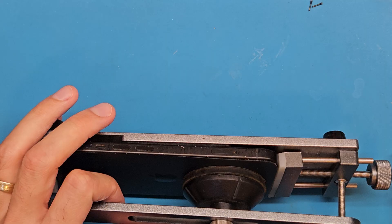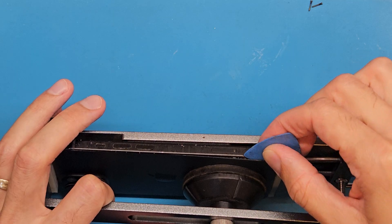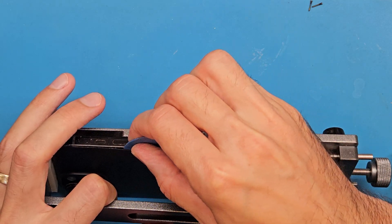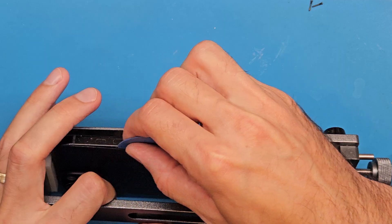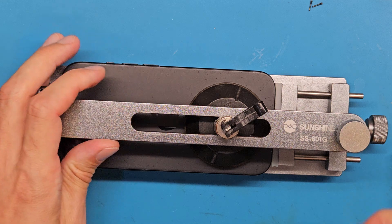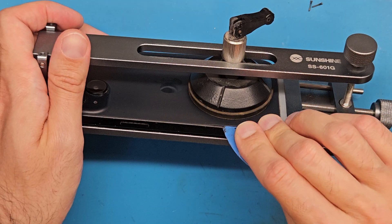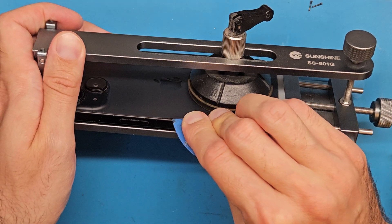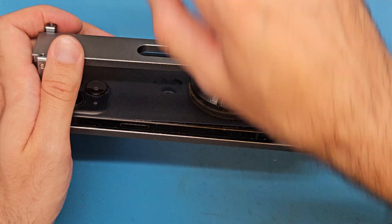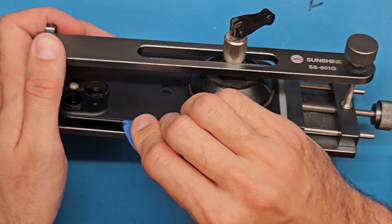Finally, after using extra heat from our hair dryer, this managed to open up and create a gap. Now, using a plastic tool, go up until here but don't go until the end because you might break the back cover. Nice and easy using a very thin plastic tool. I used a lot of isopropyl alcohol here at the edge and the phone is hot.